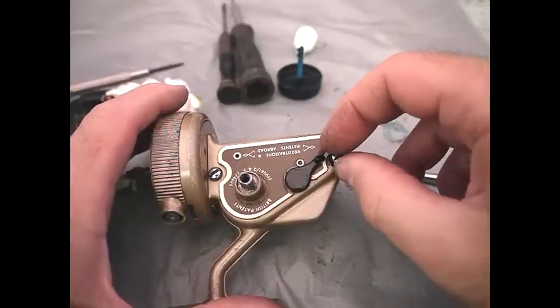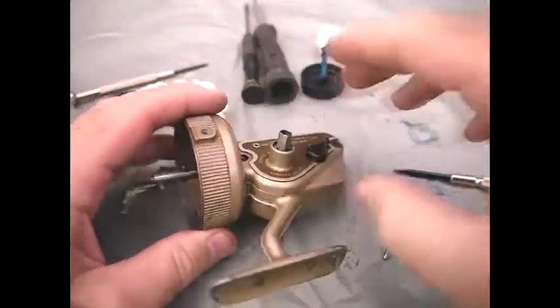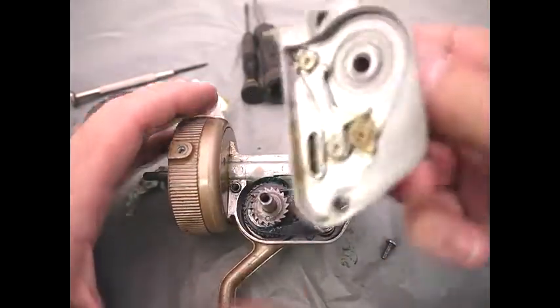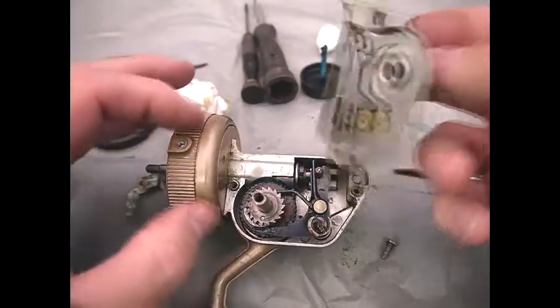Disassembly of the plate: you basically loosen the screws and take them out. The plate is quite a tight fit, but it should just come off like that. And underneath you've got the ratchet mechanism and the mechanism of the reel inside.